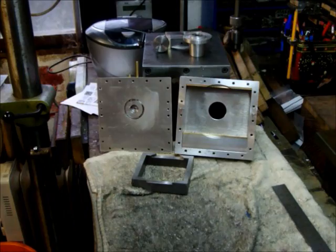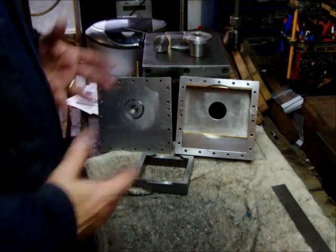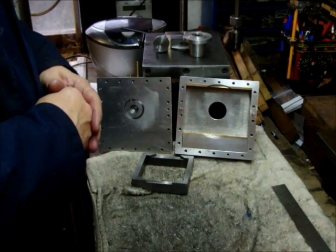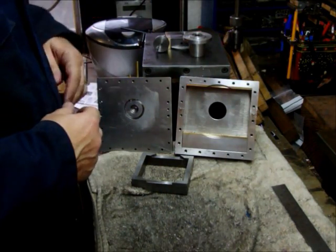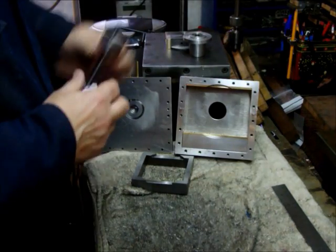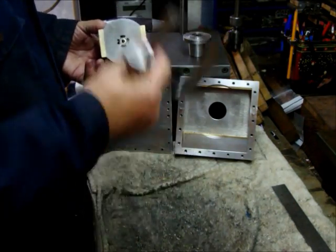Let's see if we can explain how this stake engine works. It's a very compact engine, it hasn't got a lot of parts and it's only got three moving parts actually, which is the crank, the inner piston and the outer piston.